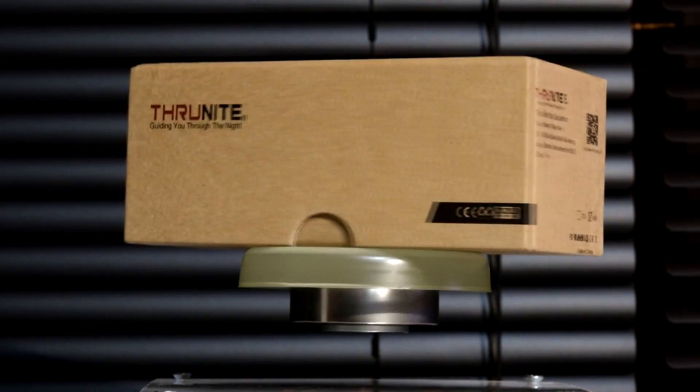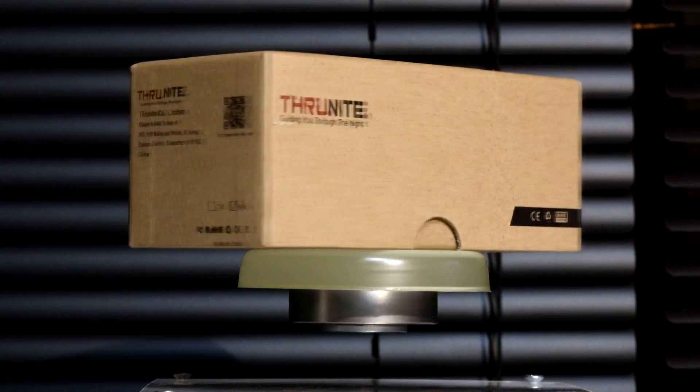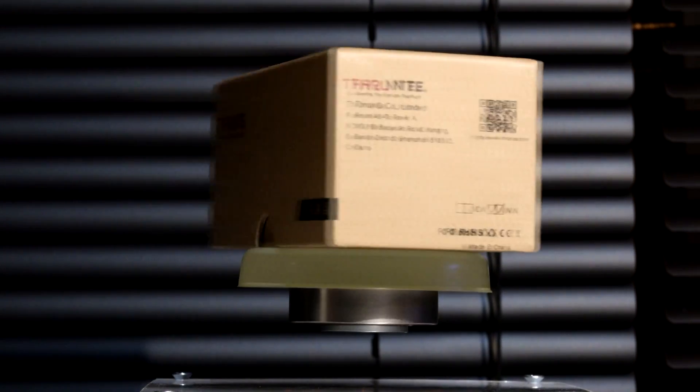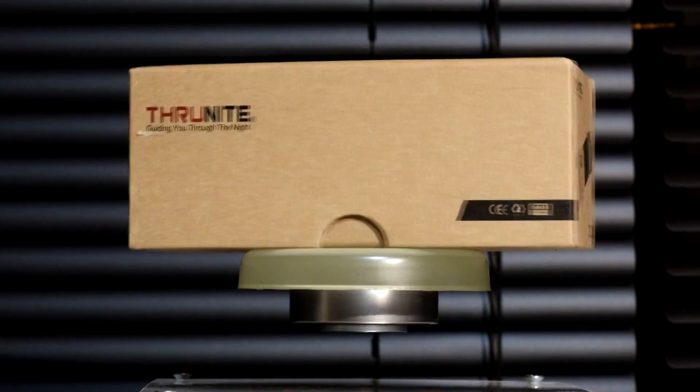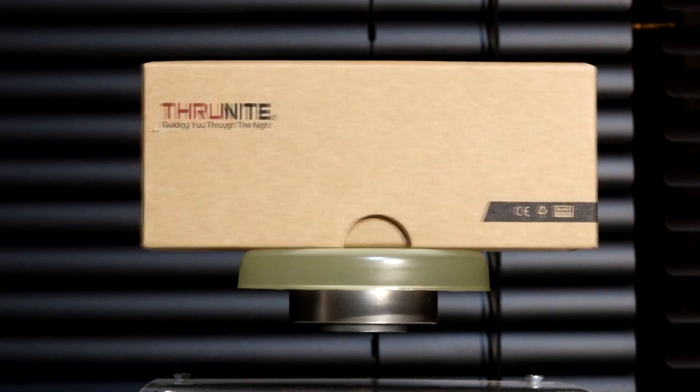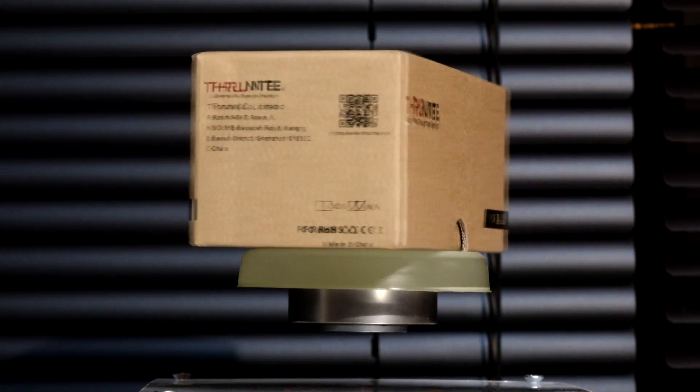ThruNight sent me this TC20 to do a review on. I want to put up some real good beam shots in case anybody's interested in just what the potential of this light has. So we're going to run through the ropes on it a little bit, talk about it, and then we're going to go ahead and do some real good beam shots.